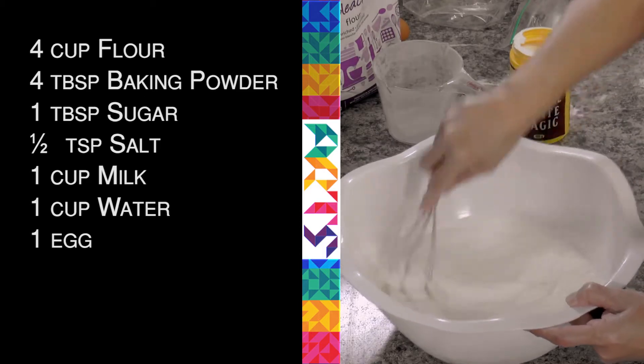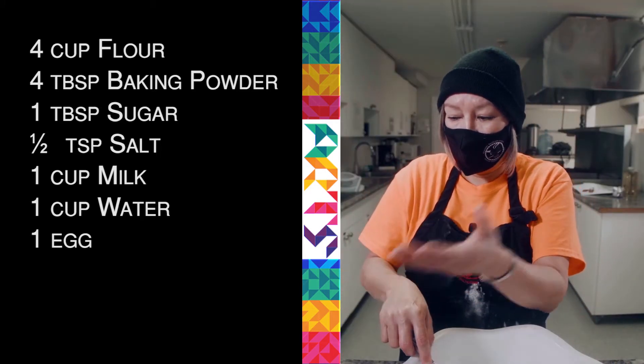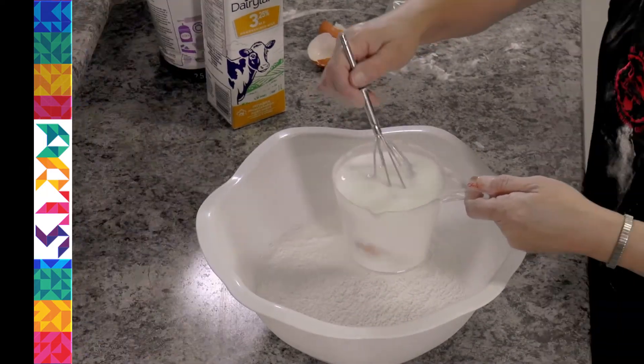Mix it up. The traditional recipe is just flour, baking powder, salt, and water. Add the egg, one cup of milk and one cup of water.